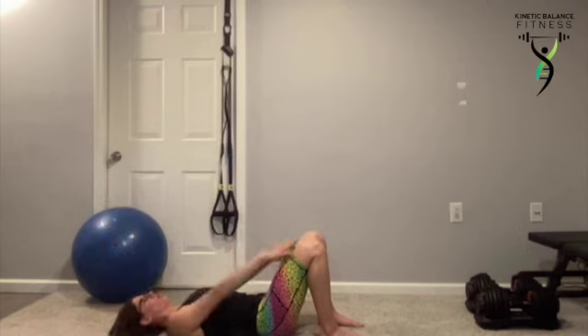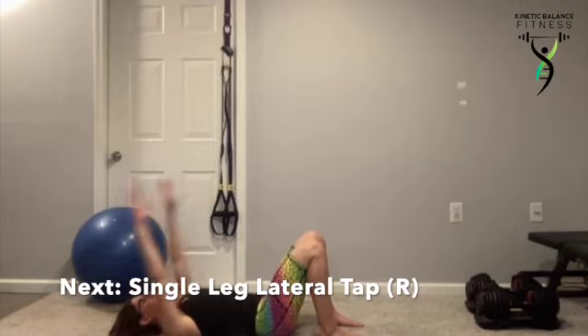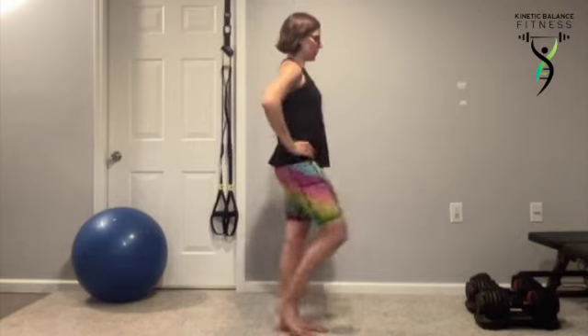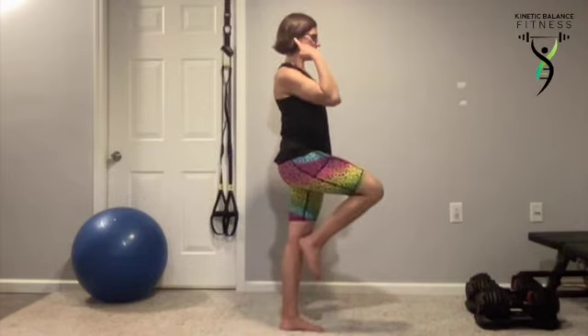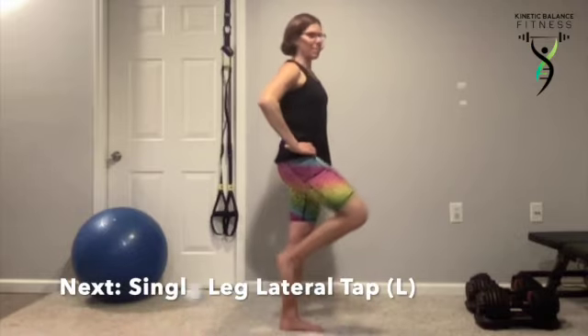Ten seconds and we're going to jump up to our feet for our single leg balance with lateral tap, getting our glutes turned on even further. Balancing on one leg, we're going to tap our toes out to the side. All of our weight stays on the one leg — we're not shifting at all. Toes are pointed straight ahead, standing up nice and tall. As we tap out to the side, we're squeezing those glutes with a gentle pull in on that belly button. Working that balance and waking up that stability.